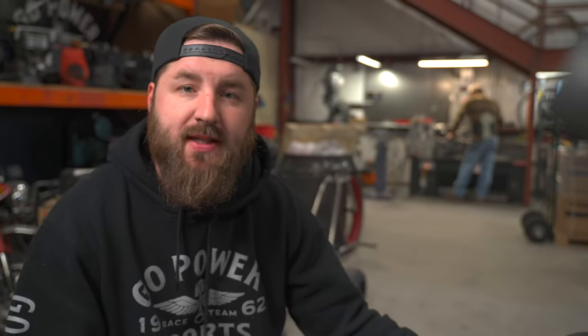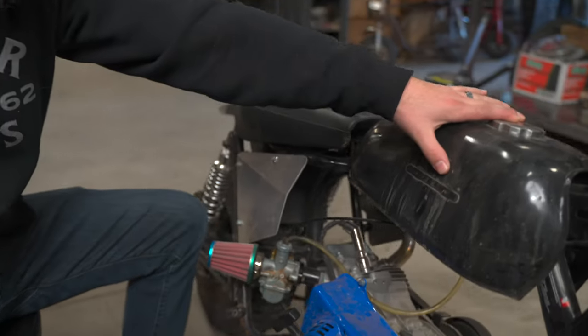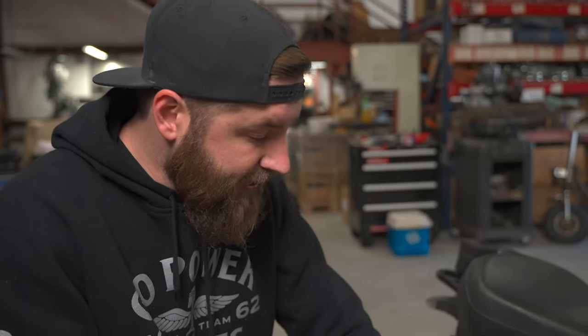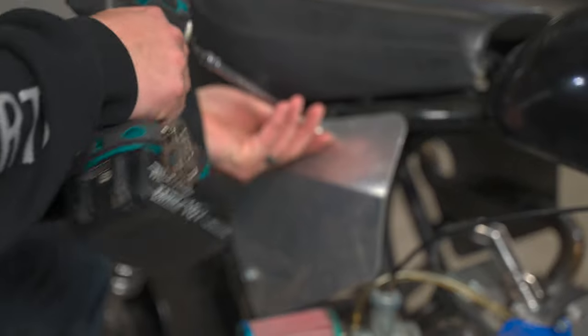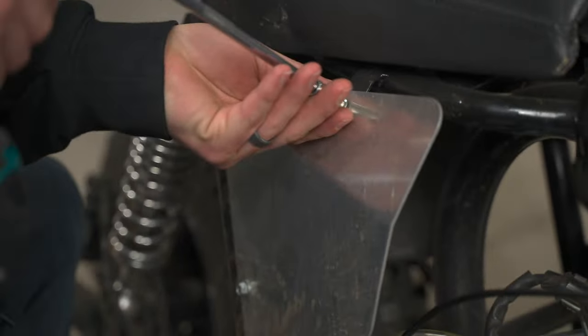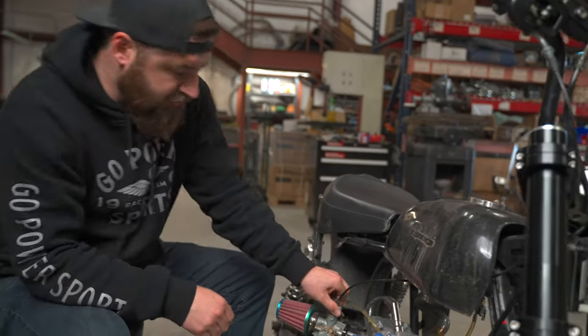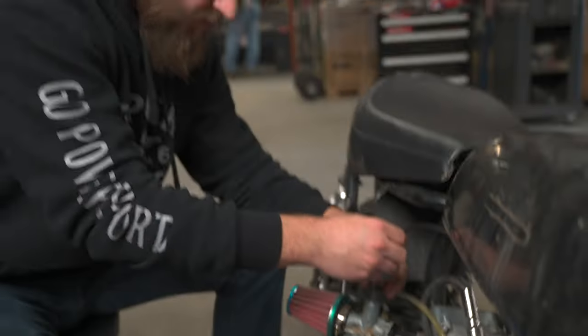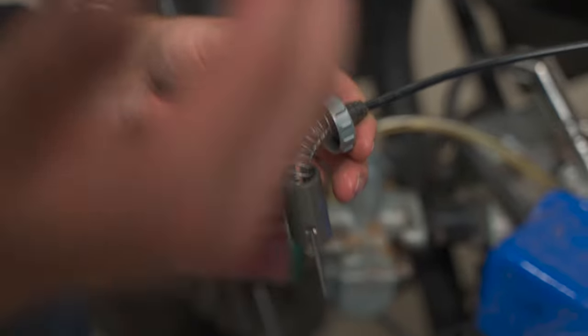So since this bike's been sitting for a while, we're going to go ahead and clean the tank out, drain all the fuel, and we're going to take the carb off and clean it. Sometimes you can clean them on the bike, but since this one's been sitting so long, it's just going to be much easier to take it off. It's way easier just to go ahead and take your side plates off when you work on the bike. We're going to take your cable off — just unscrew on the top and the whole slide assembly will come out.